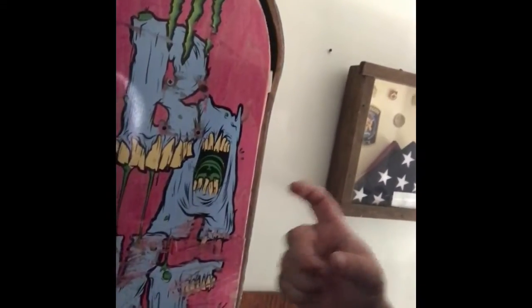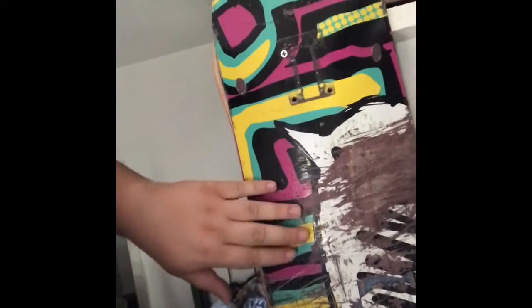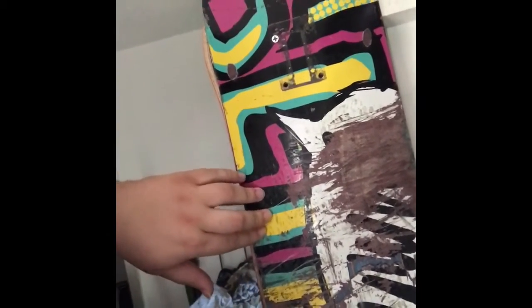I don't even know what kind of wheels they were — they were like tiny. I used a different kind of wheel for this board. And this was my first board when I got back into skateboarding. I quit for a while and then I got back into it, so this was the first board I used after I got back into it.